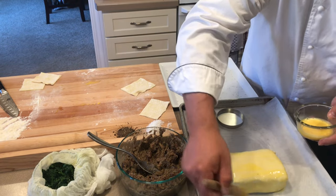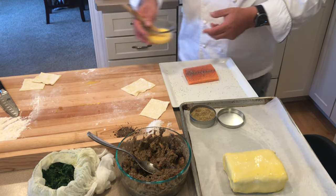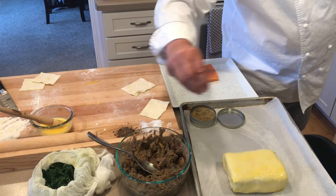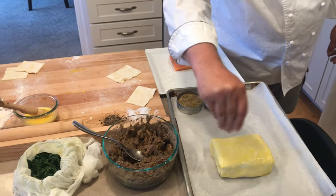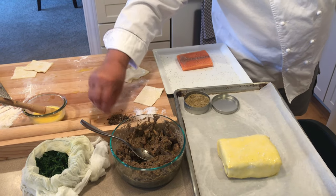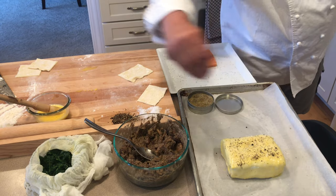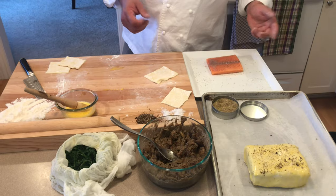Now that we've brushed it over, I will then garnish. Feel free to garnish anything you like. I will add a little sea salt and then some freshly cracked peppercorns. Repeat that with the next one or any others that you want to make. Our oven is preheated at 425 degrees — put this in there for about 30 minutes or so.